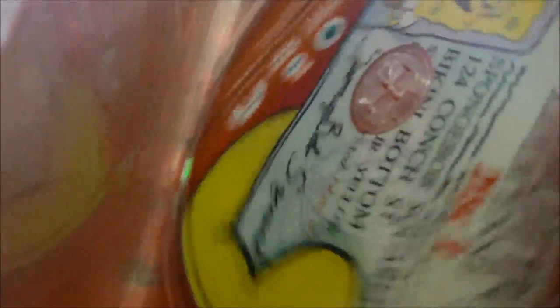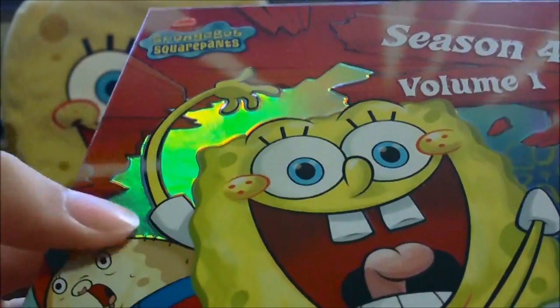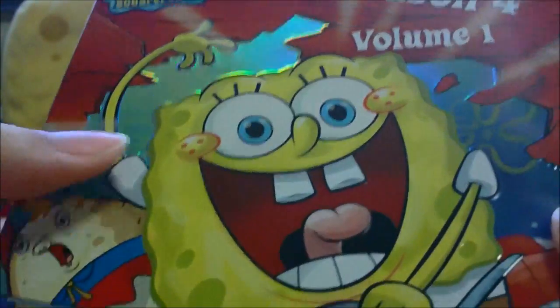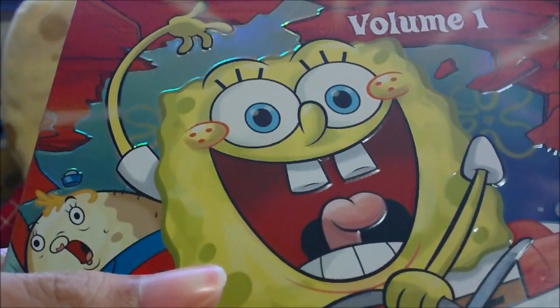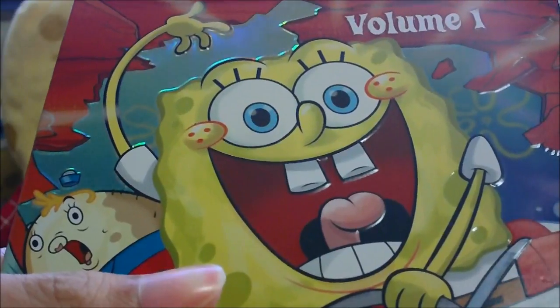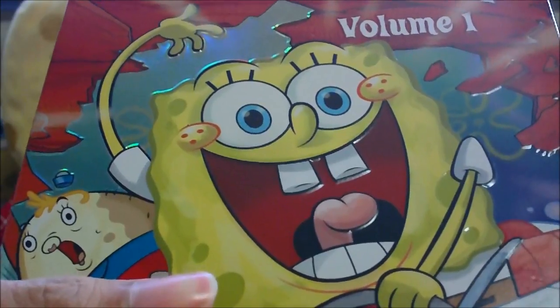Overall rating for this DVD is 3.5 out of 5, but if you really factor in Crusty Towers, I'd give the entire box set a four. That's about it for this video — make sure to subscribe, like, and favorite. The next SpongeBob video will be SpongeBob Comics #44, coming up in a couple of days, so stay tuned.